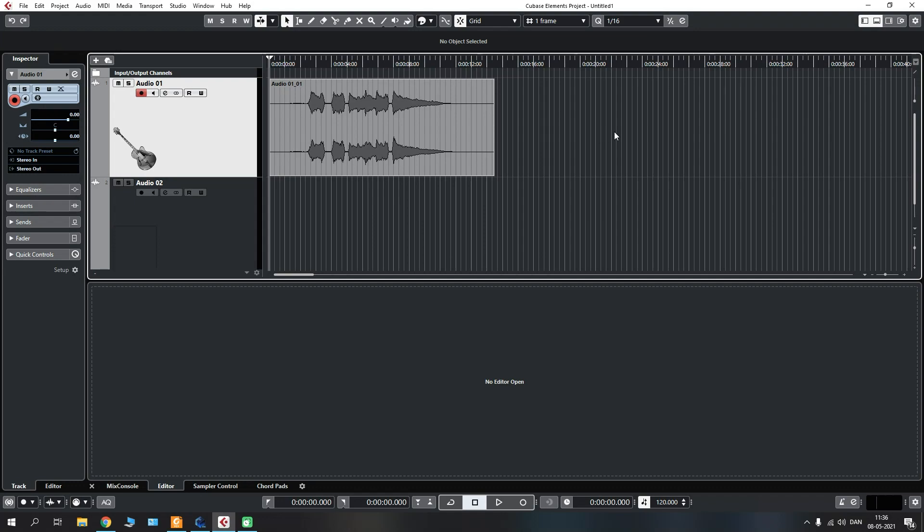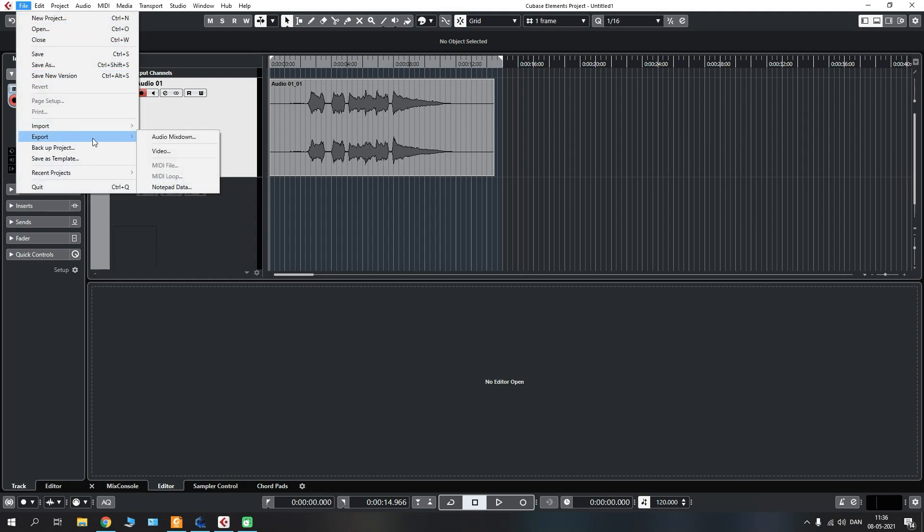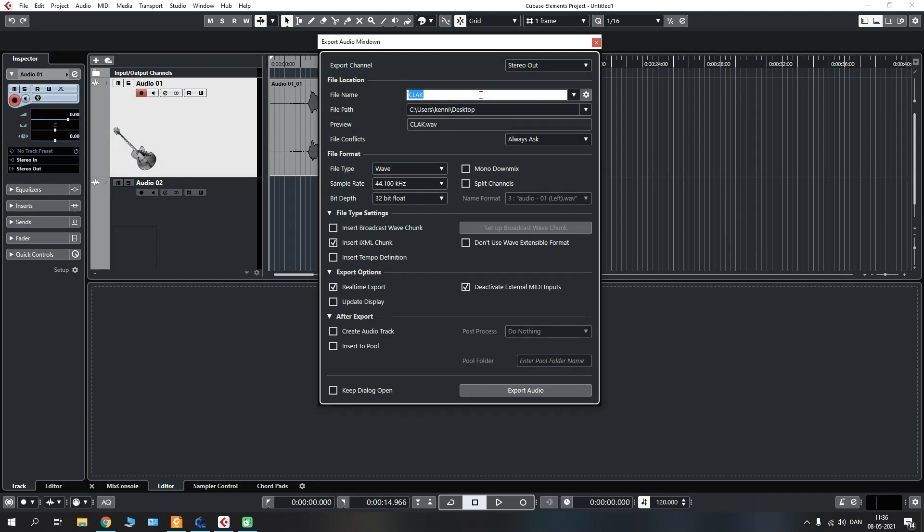Once you are happy with what you have recorded, take the range bars at the top and drag them out to highlight your tracks. Go to File, Export, Audio Mixdown and it will load up the export menu. Here you can name your file, choose where it should be stored, and select the file type, sample rate and bit depth. Once you are happy with all that, click Export and the recording will be exported to your preferred location.